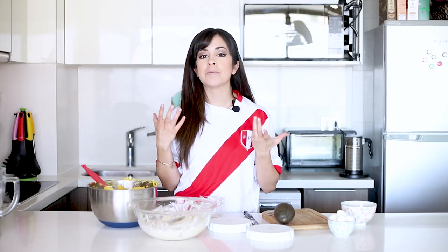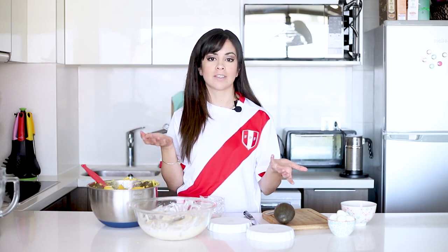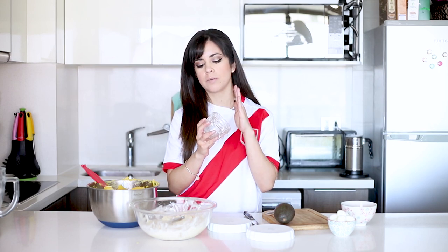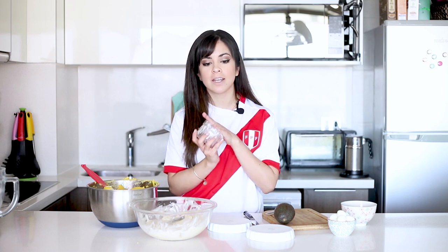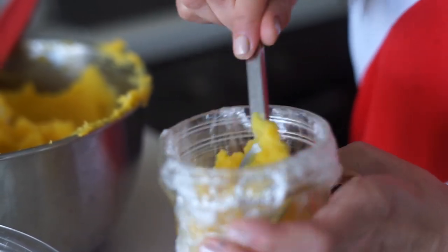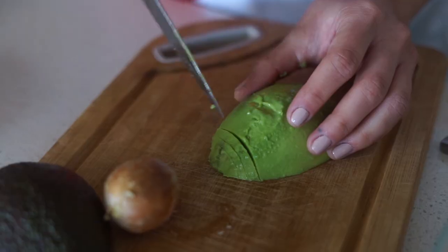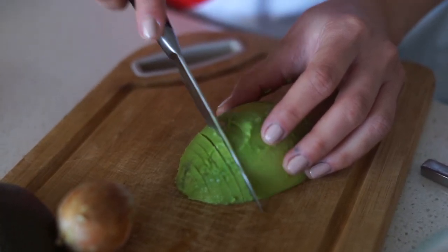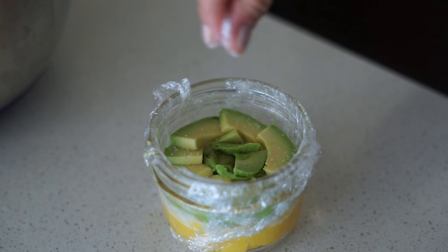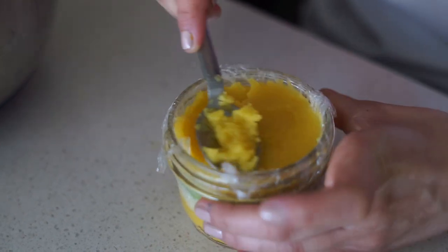Now it's time to assemble. In my house they would do it in a large translucent mold so you can see all the layers, then cut off pieces just like a cake and serve. But I'm going to do it in individual molds — making layers inside of potato, chicken, avocado, and then potato again, then turn it over onto a plate.